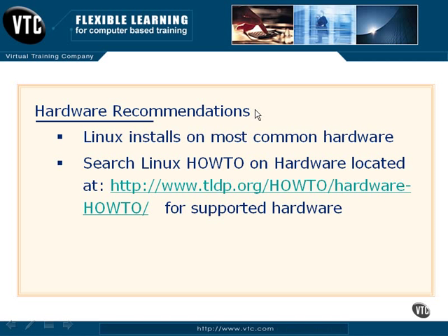Just as with many other operating systems, we're going to talk about some basic hardware recommendations. For the most part, Linux is free of hardware restrictions, so you can only install it on a certain set of hardware. The really nice thing about that is, for the most part, regardless of what hardware you're running, you can install various Linux distributions.